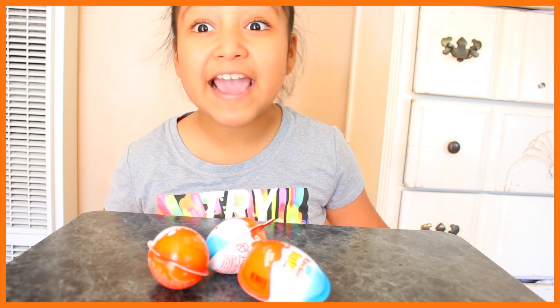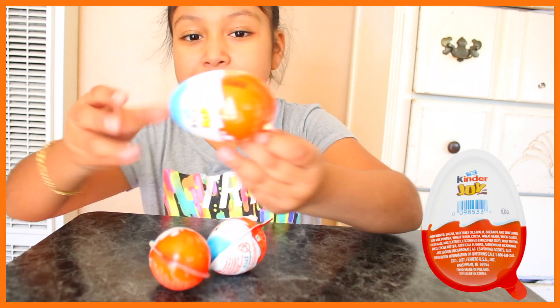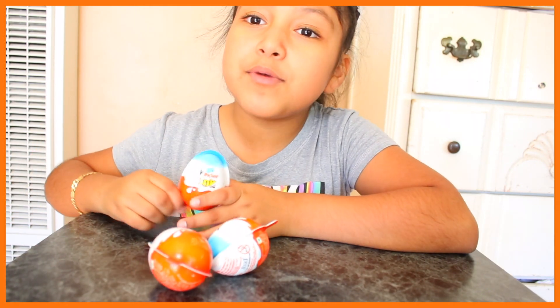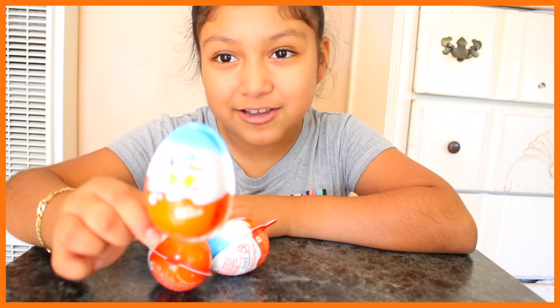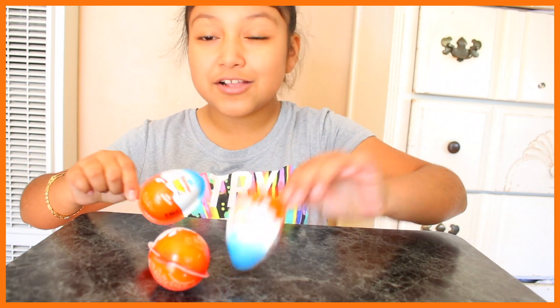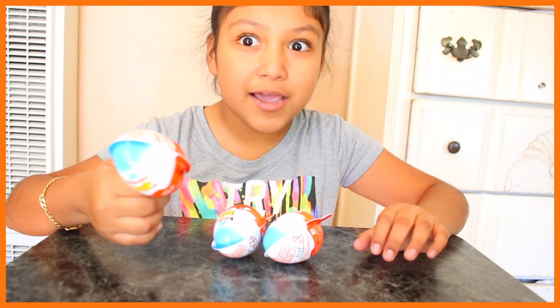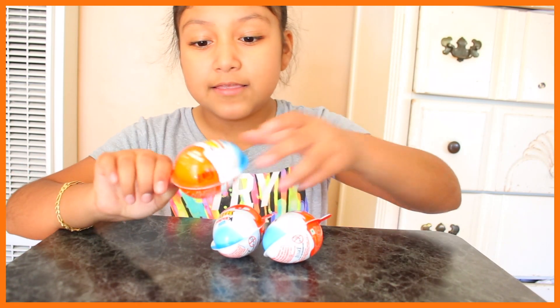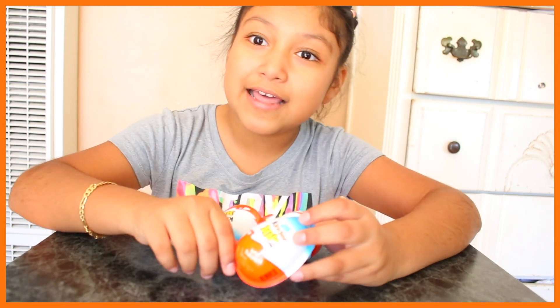Hey guys, welcome back to my channel. Today we'll be unboxing and trying a Kinder Joy Egg. Probably most of you have heard of these and if you have, you know there's a toy inside. So that's why it's an unboxing, building, and trying — these Kinder Joy Eggs. Now let's begin.